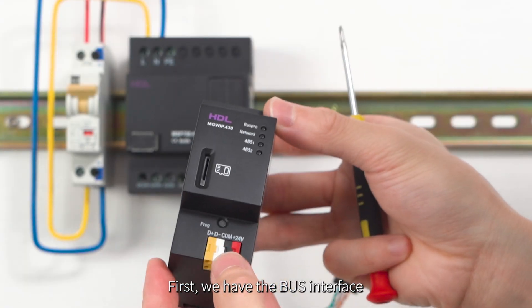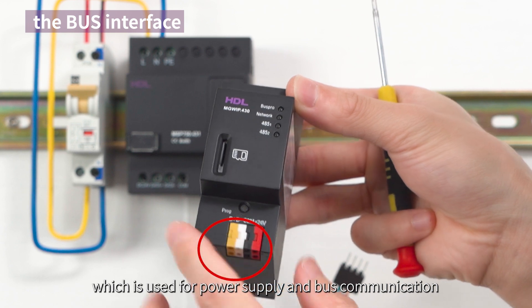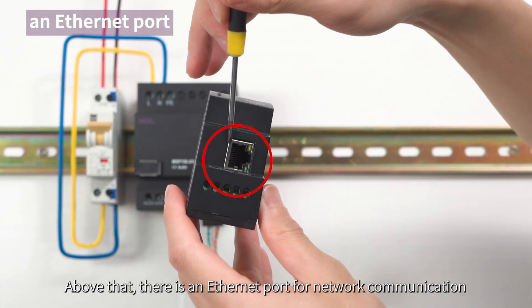First we have the bus interface, which is used for power supply and bus communication. Above that there is an Ethernet port for network communication.